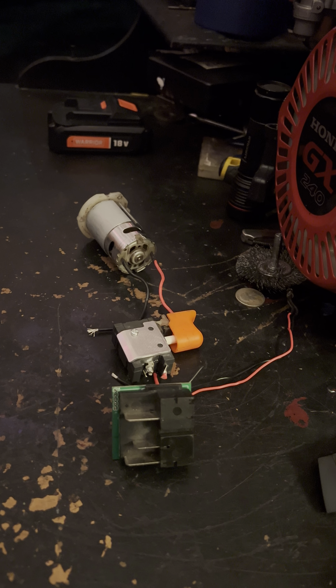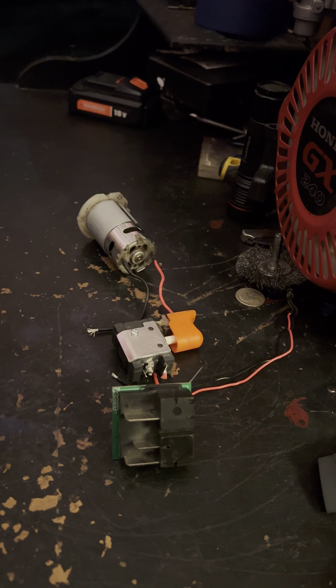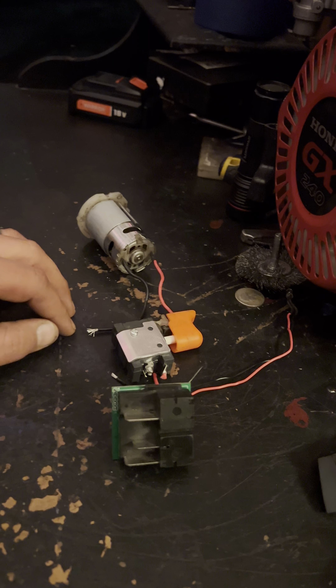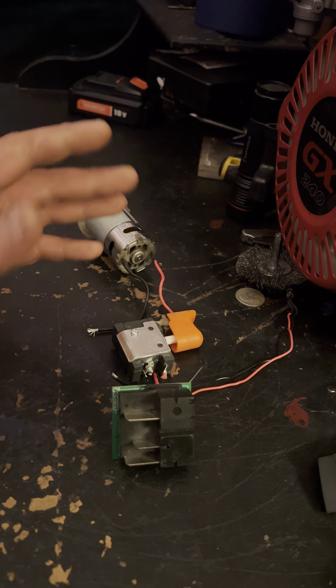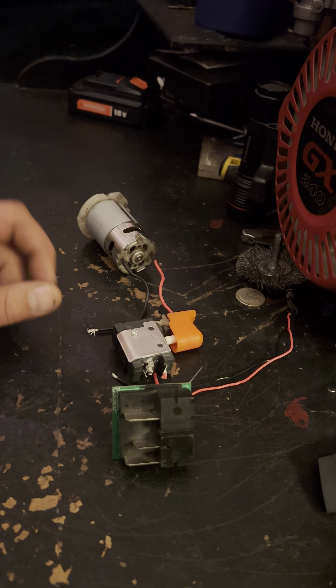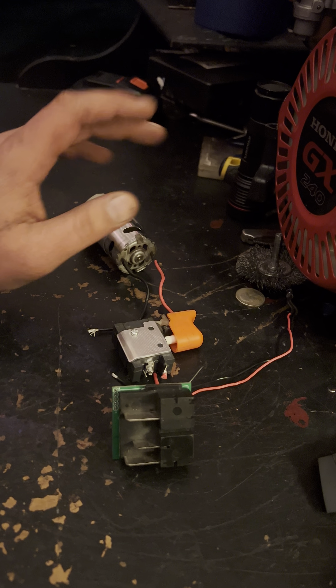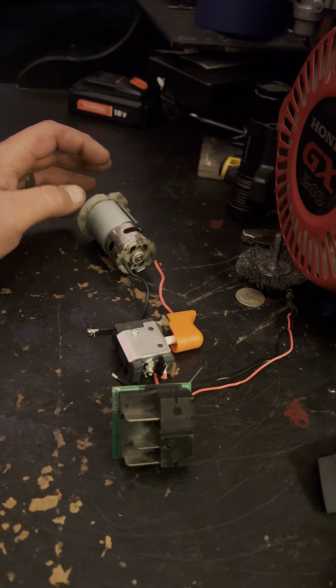What's up guys, MC Minis. We're going to be doing a video on how to reuse a drill when it breaks. This is a Harbor Freight Warrior drill that the motor went out on. I was using it to start motors, so I burnt it up.